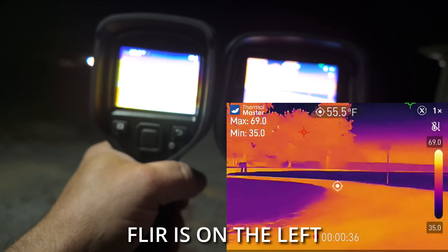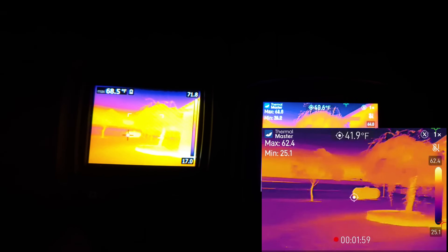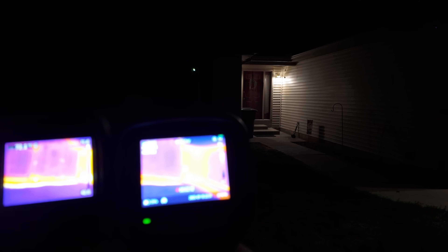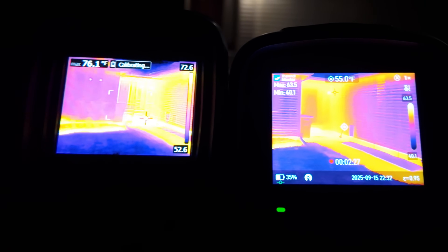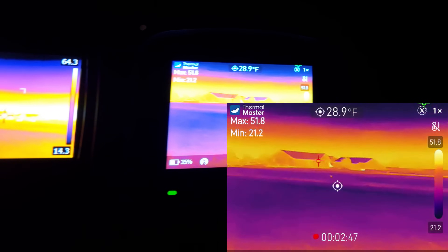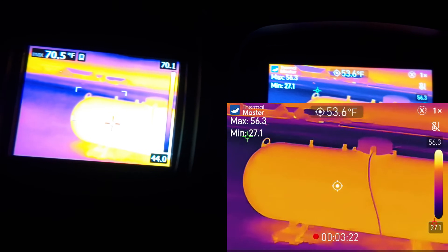Where I noticed the biggest difference was outside. You can see the neighbor's trees much, much clearer on the Thermomaster than what the FLIR sees. I like to do thermal imaging outside during nighttime — it just shows up a lot better. You can see the detail of the siding much more defined. The Thermomaster doesn't have the detail that MSX provides, and we can turn MSX back on the FLIR, but it doesn't do any good in real low light. You can see the LP tank, the level in it, and the neighbor's house about 150–200 feet away. The detail of that neighbor's house, the roof line — it's just much, much clearer on the Thermomaster. The FLIR is on the left.